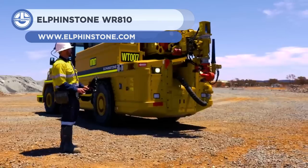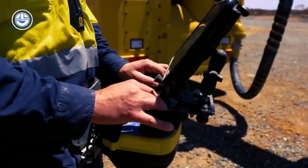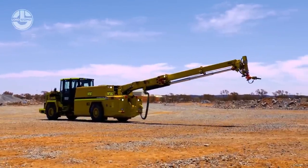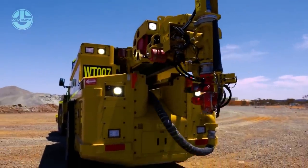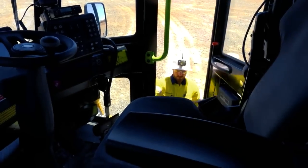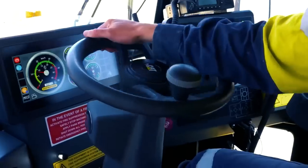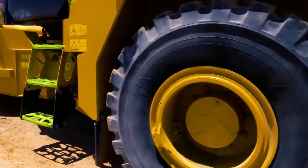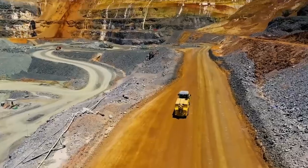Next, we have the Elphinstone WR-A10. This machine, also known as an underground water cannon system, is intended for precise mining operations such as washing down valuable ores and blasting material blockage. The machine has an 8-meter telescopic boom with a high-pressure water cannon at the back that is controlled remotely.